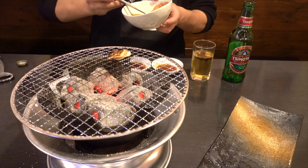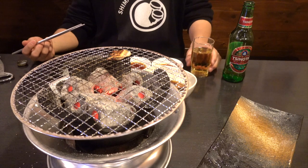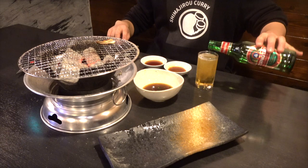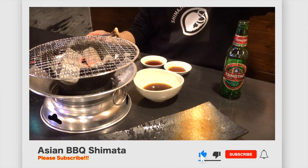Thanks for the meal. That's all for today. Thanks for watching. How did you like the video of the chicken comb? It might be difficult to buy or find it, but at least try once. We're running a Homo Yakiniku restaurant called Homo Shimata in Maebashi city, Guma, Japan.